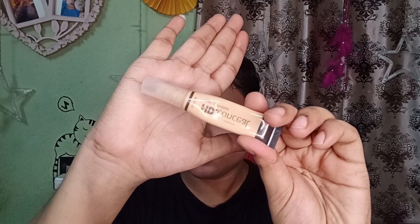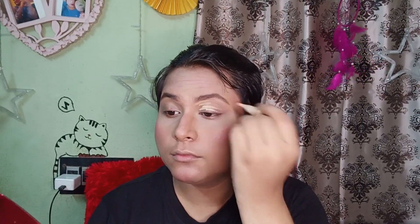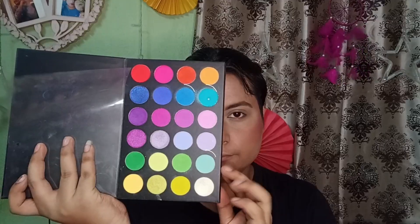As you can see, I have already done my eyebrows. Now I'm going to start with eye preparation. I'm going to use a concealer — you'll find the product details in the description, so please check it out. I'll apply it and blend it on the eyes.